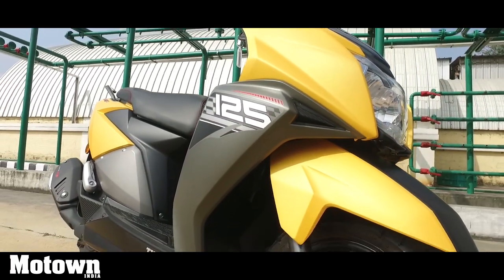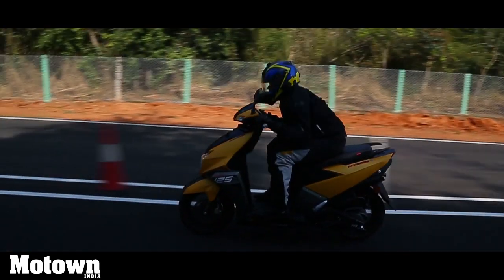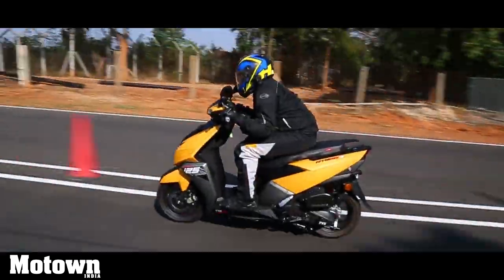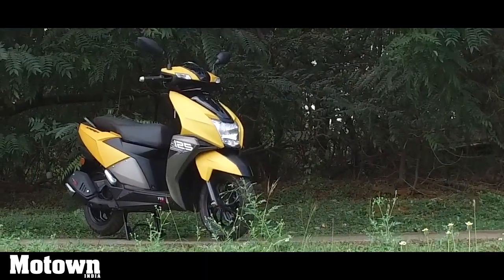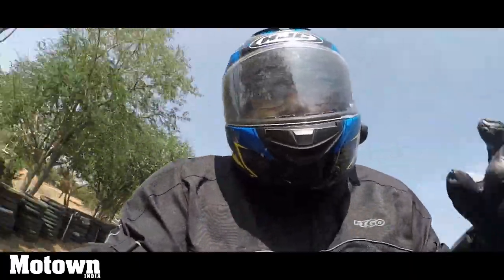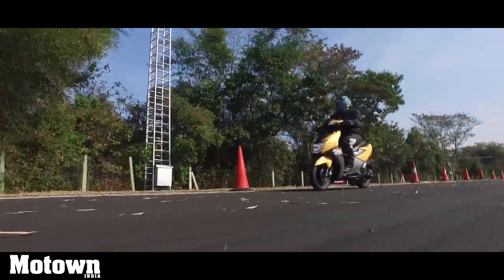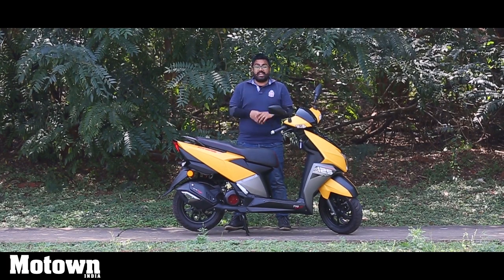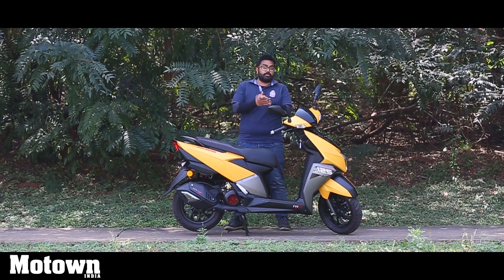The ex-room price in Delhi of the NTORQ 125 is Rs. 58,750 — that's a pretty competitive offering considering all the features that have been added. If you are looking for a scooter in the 125cc segment, the NTORQ 125 is definitely the way to go. It's got a boatload of features, some unique styling, and it comes in at a very lucrative price point. The performance is also pretty exceptional and the scooter fares well on this test track. We hope you liked this review — if you did, please remember to like, share, and subscribe to the MooTown India channel. Thanks for watching and do stay tuned for all the latest action from the automotive industry in India.